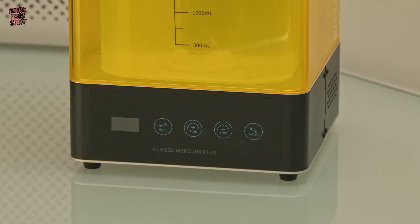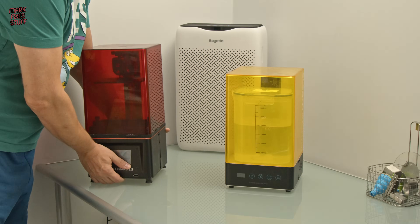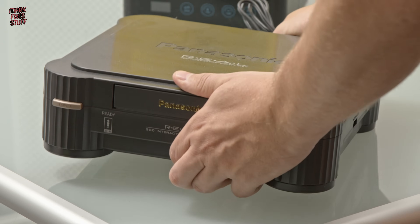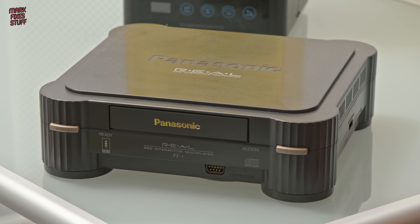Some people have asked me about my resin printing process, so I thought I'd demonstrate it today, and it's a good opportunity because we're replacing this Mars 2 with a Mars 3. And just to be really contrary, although I've gone to a larger print size, we're going to be printing the smallest thing I can think of.